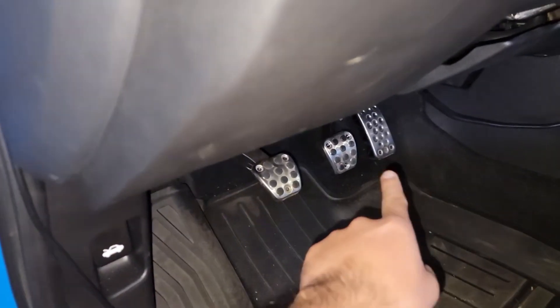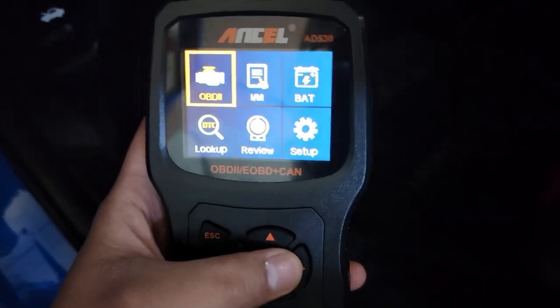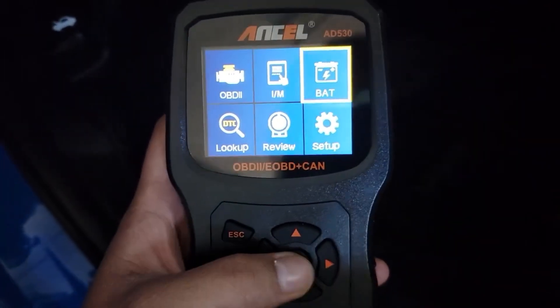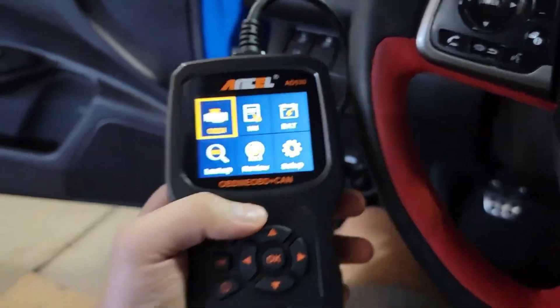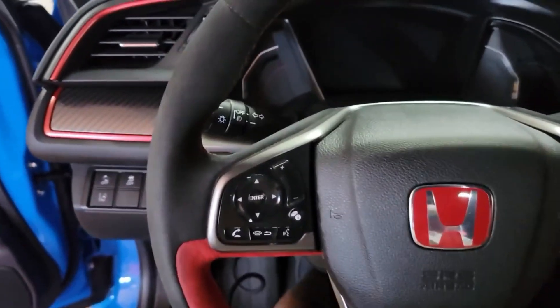Overall, I think the Autel AD530 is a great OBD2 scanner. It's affordable, easy to use, and compatible with a wide range of vehicles. If you're looking for a scanner that can help you diagnose car problems, the AD530 is a great option.